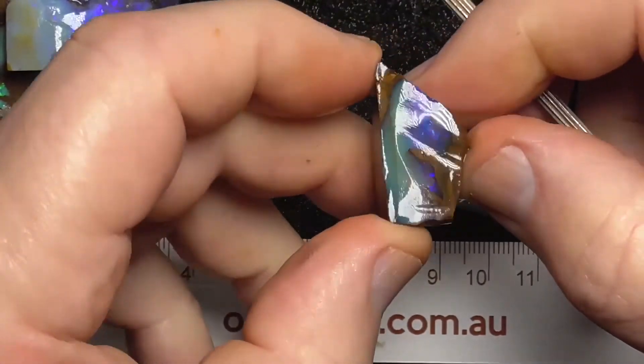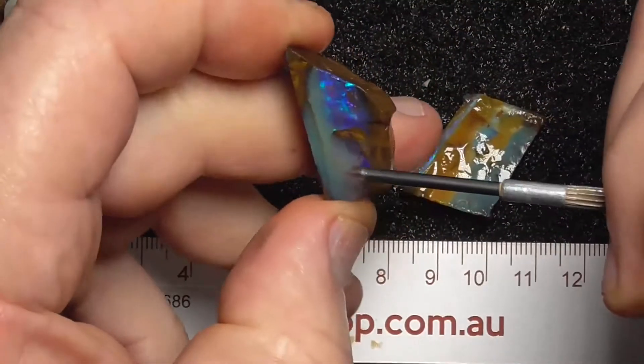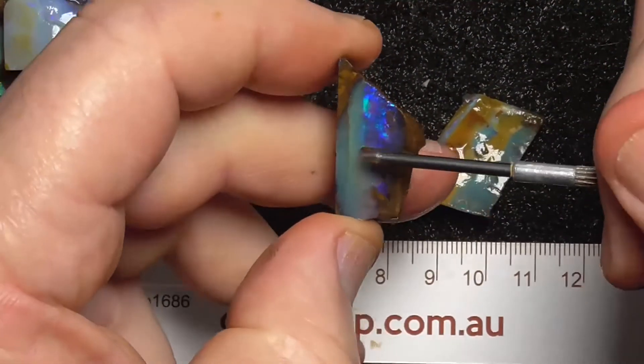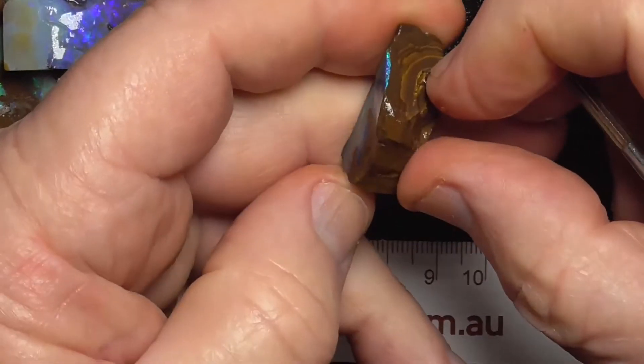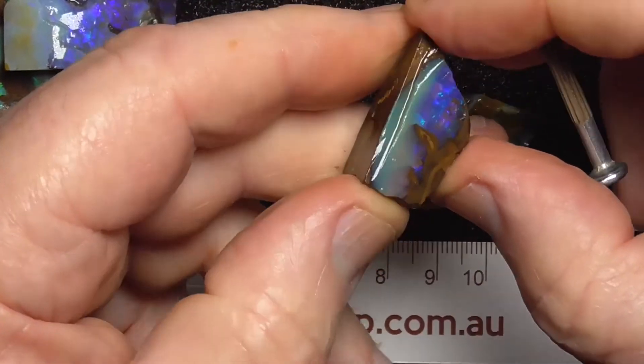This is a really vibrant blue. Probably cut it through there, end up with a triangular sort of stone. It's only thin, as you can see there.